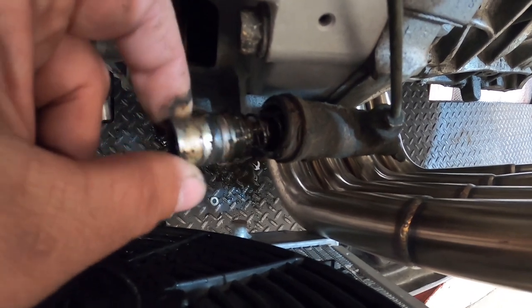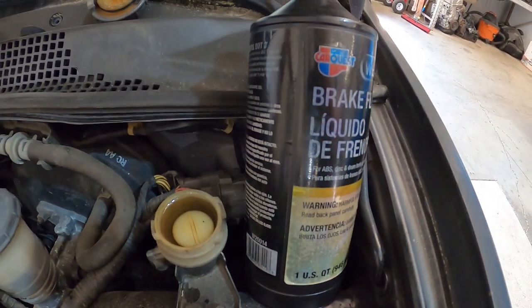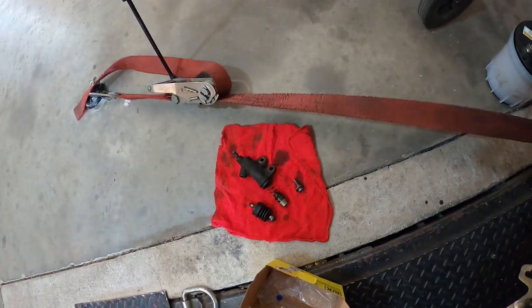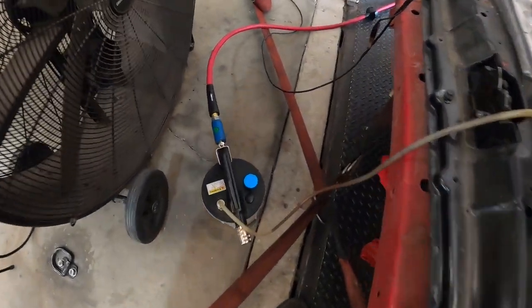She popped out and we lost all the fluid. Filled her up full of fluid, new slave cylinder is on. There's the old one in pieces. Let's bleed her out and continue.